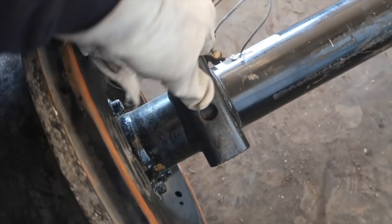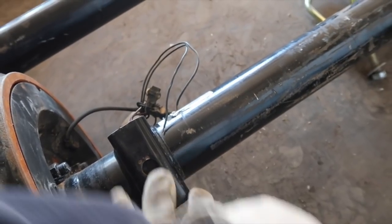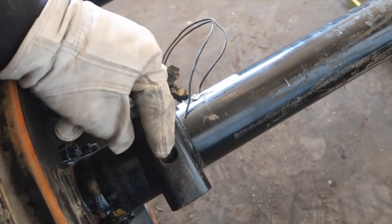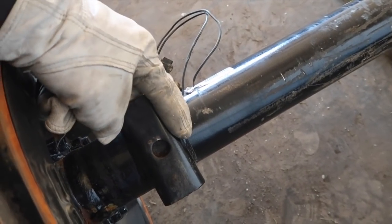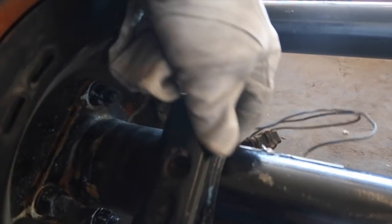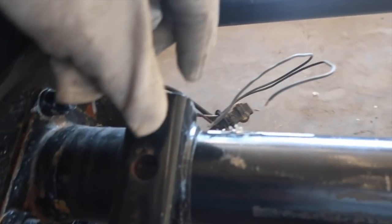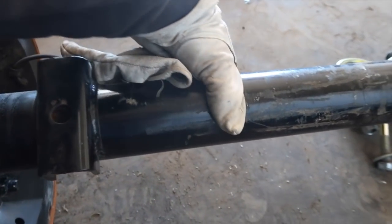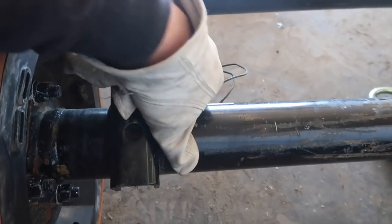These axles have what's called a perch mount — the spring is set right here, and it's welded. This needs to move two inches in on center. So we have to cut it off, grind it down nice and smooth, then weld on four new perch mounts sized for a three-inch diameter axle, which is what this is. However, this project has been put on hold.